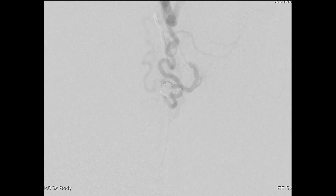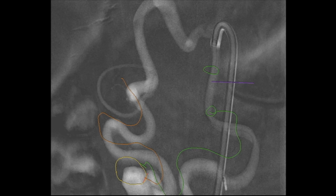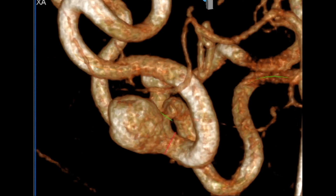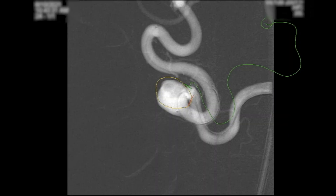We did a completion cone beam CT. You can see the coil packing is beautiful. The cone beam allows us to fuse these images together. We've got antegrade flow continuing up into the hepatic artery. You can see the pre-reconstruction cone beam CT showing what it looked like before, and then once packed, we get a very accurate idea of just how complete the packing has been.